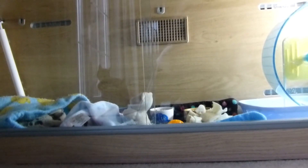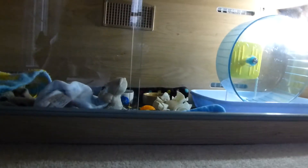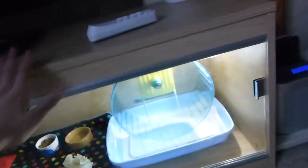Hey everyone, this video is going to be on Charlie's supplies, so let's get started. I'll just go through what's in his cage, or the vivarium. The vivarium is a four foot long Exotic Viv.